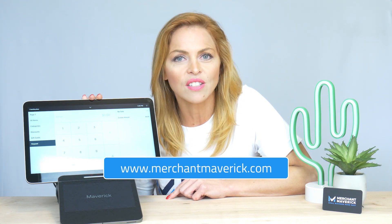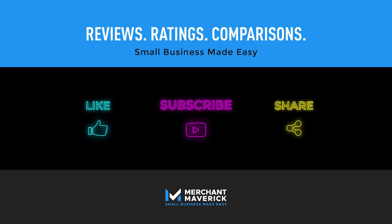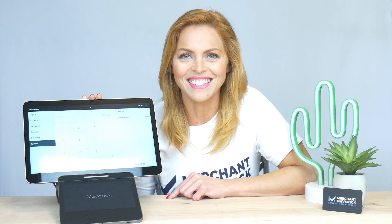For a more in-depth review, be sure to visit our website at merchantmaverick.com or click on the link below this video. Leave your impressions in the comment section below, hit the like button, share, and be sure to subscribe to our channel for more videos like this. See you soon!